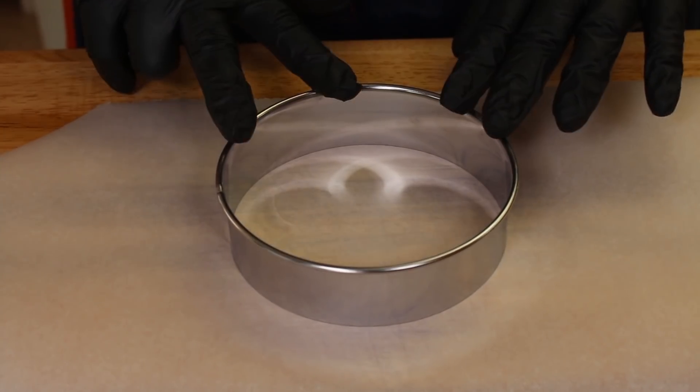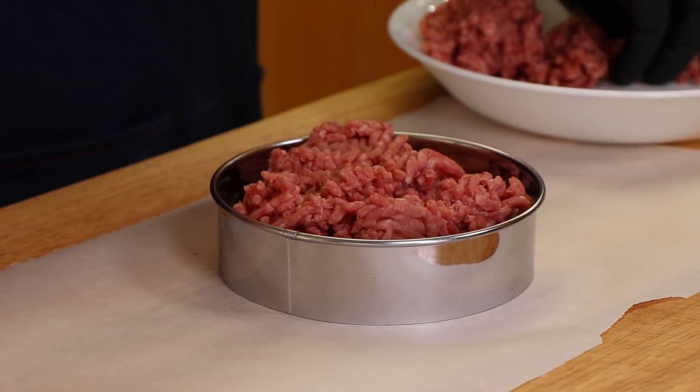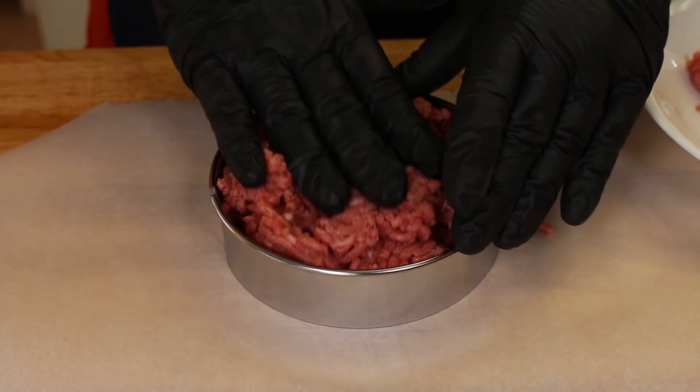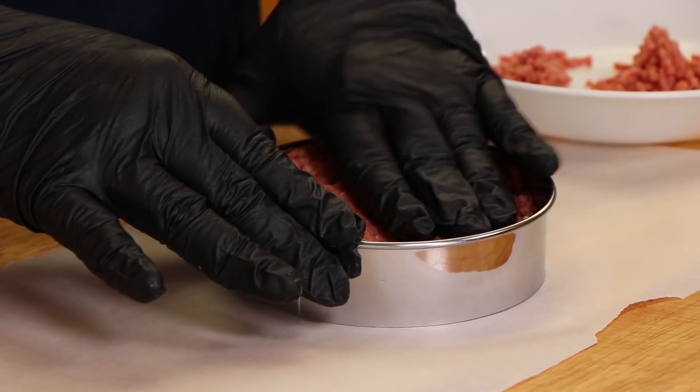The burger itself is going to be a fairly standard burger. We want that great flavor of some 80-20 ground beef. I have my big ring out here to form a burger because we're going to make a sizable one. We're going to get our ground beef in here. We don't want to pack it too tightly, but want to give it some shape. Make sure it gets out to the edges.